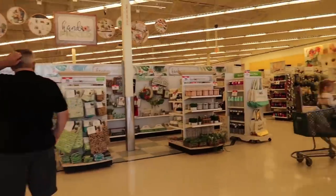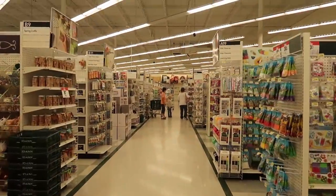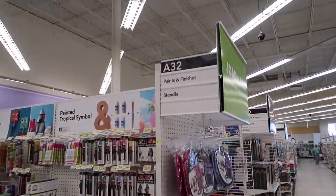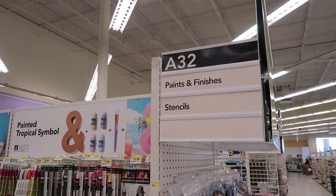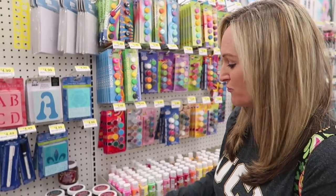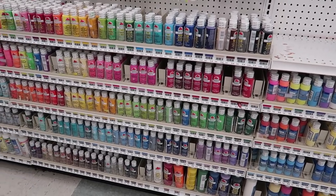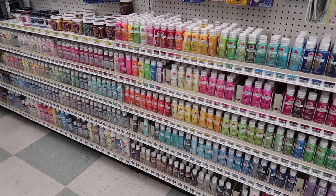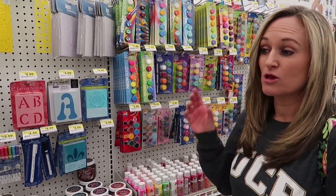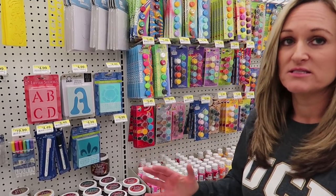Let's try Joann's first. This is typically the aisle I come to for choosing my paints. I don't really have a particular brand that I lean toward — it's just about finding the right color. The average price is about $1.49 per little bottle. I highly recommend getting a large bottle of white and a large bottle of black, because we'll use those to make highlights and shadows from your base color.